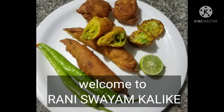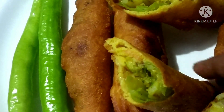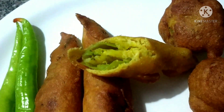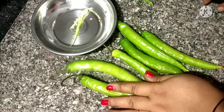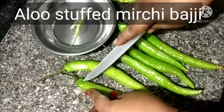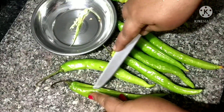Now we have to use the aloo stuffing. If you want to use the aloo stuffing, you can use it. You can taste the smell when the oil is over.